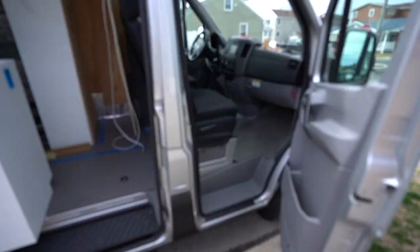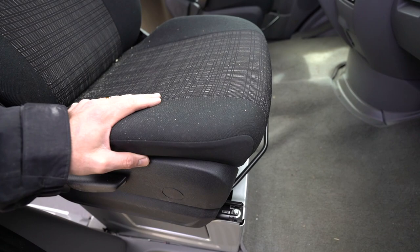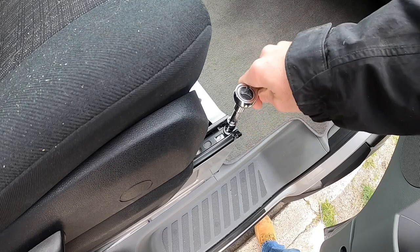First thing I'm going to do is take off the passenger seat. I'm going to be using an E14 socket — a Torx socket — to take this seat off.